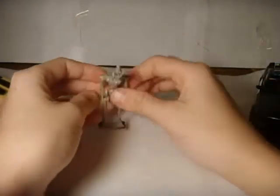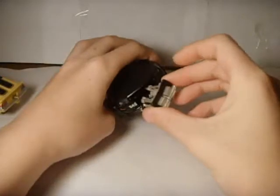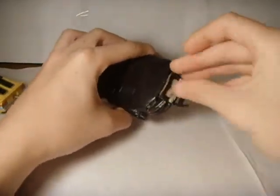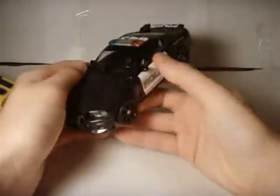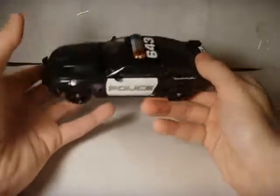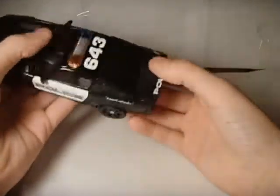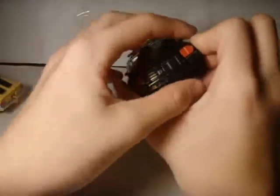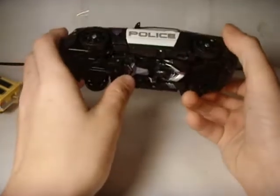Gonna put Frenzy back now, so just fold him back up, take this and stick him in there. Barricade means a lot to me — he was my first transformer that I ever got. Unless I had one when I was like 2, but I didn't remember it, maybe. I don't know.